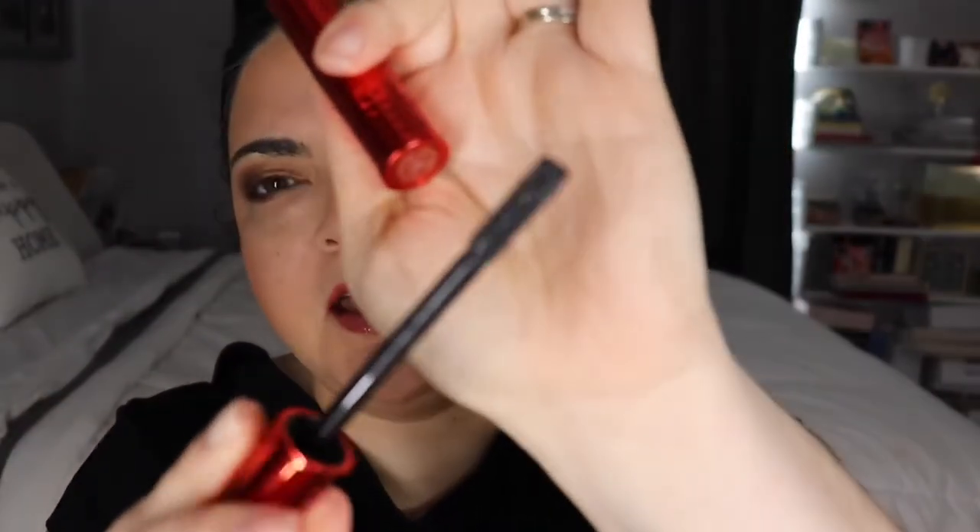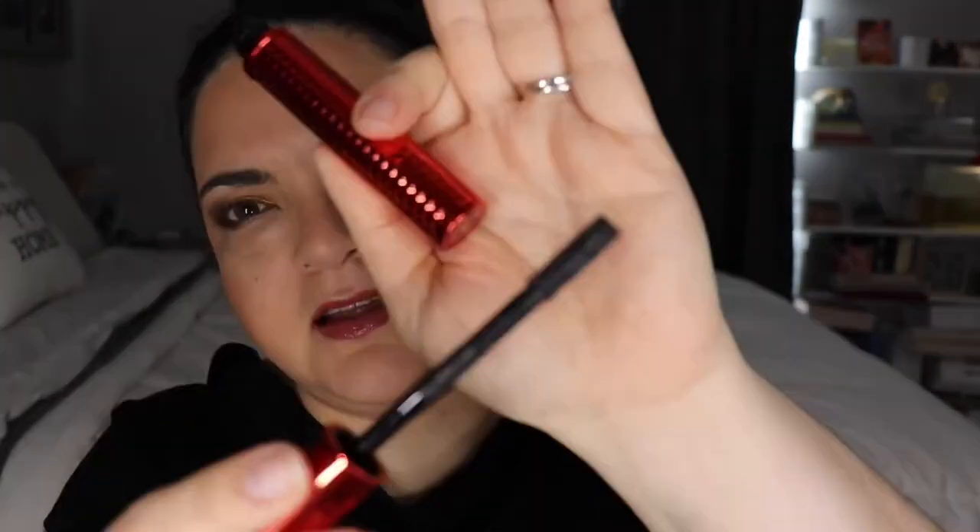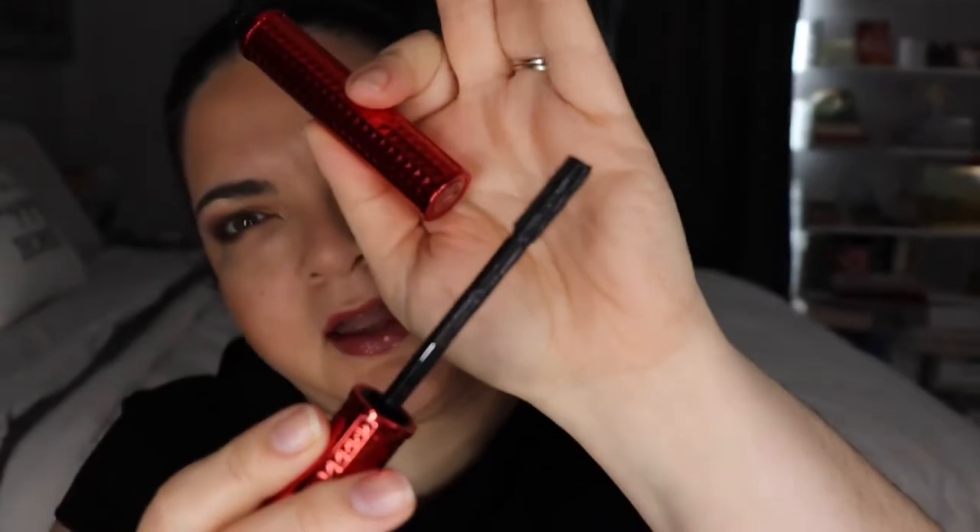This is what the wand looks like. I haven't opened it — it's first time. It was a little bit rough to take out, but this is what the wand looks like. It looks plastic, synthetic, and the little hairs are really short.